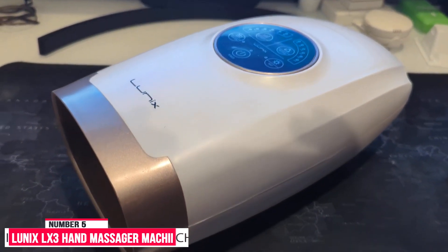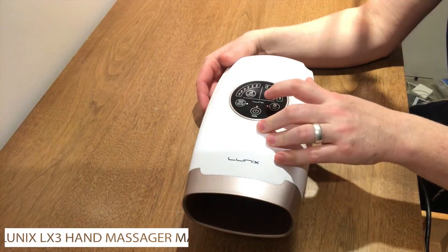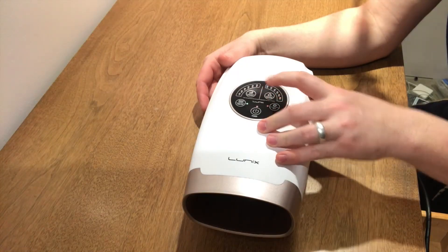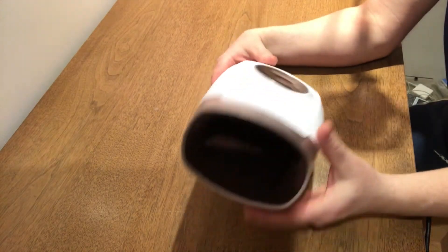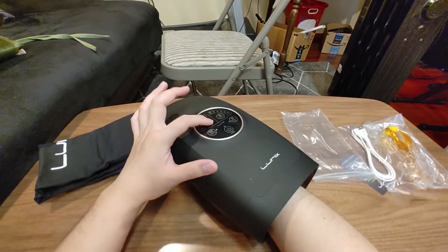Number five: the Linux LX3 hand massager machine. The Linux LX3 is frequently listed as one of the best hand massagers for arthritis, and here's why — it's customizable, offers heat, and feels good.